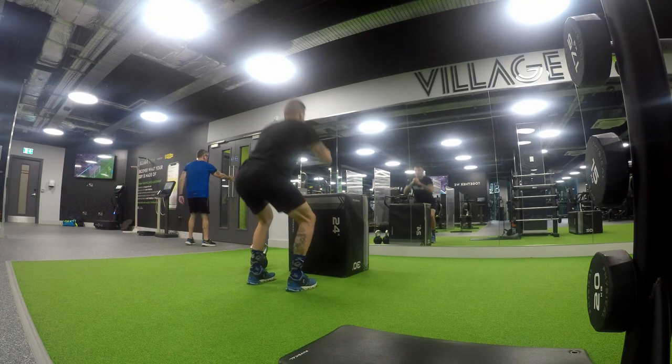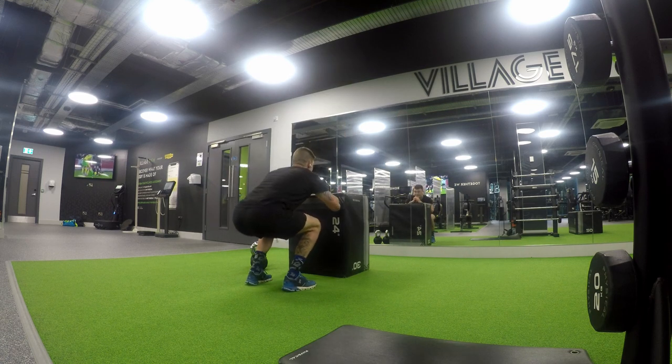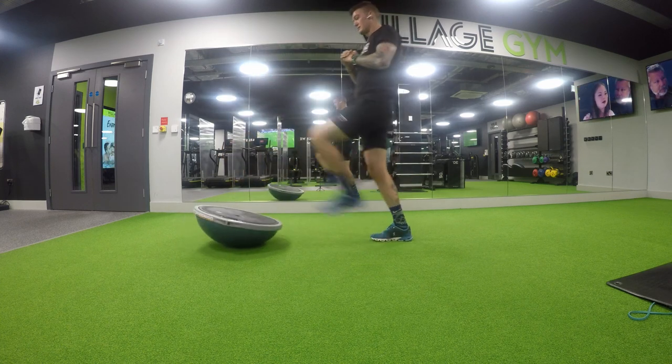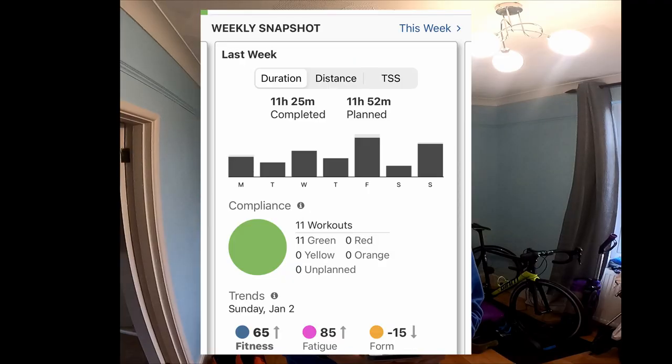Recovering from the sickness bug and getting back into the swing of things going into the following week — which was just last week — was a bigger week: 12 hours, and I completed 11 and a half hours of it. They were all green. On Training Peaks, as long as you complete 80 percent of the planned workout time it'll go green — though I always try to do 100 percent, sometimes other commitments get in the way.